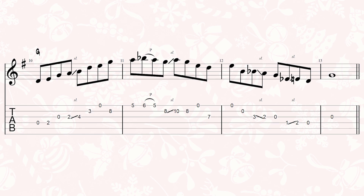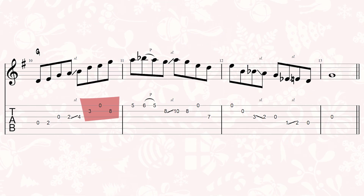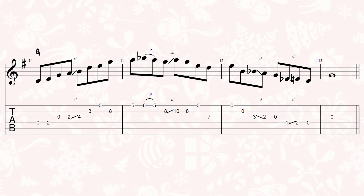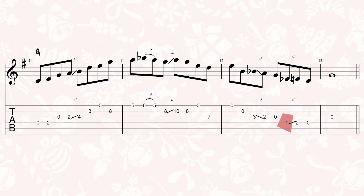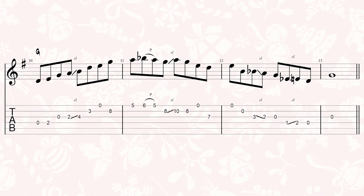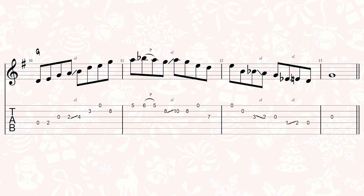This lick is a floating lick — essentially a lick where we use open strings while fretting notes higher up the neck. The note choice is mostly major pentatonic, except for a couple of minor thirds and a little flat sixth. I associate this style of play with people like Pat Flynn of New Grass Revival. Here's the lick again at a slower speed and a faster speed.